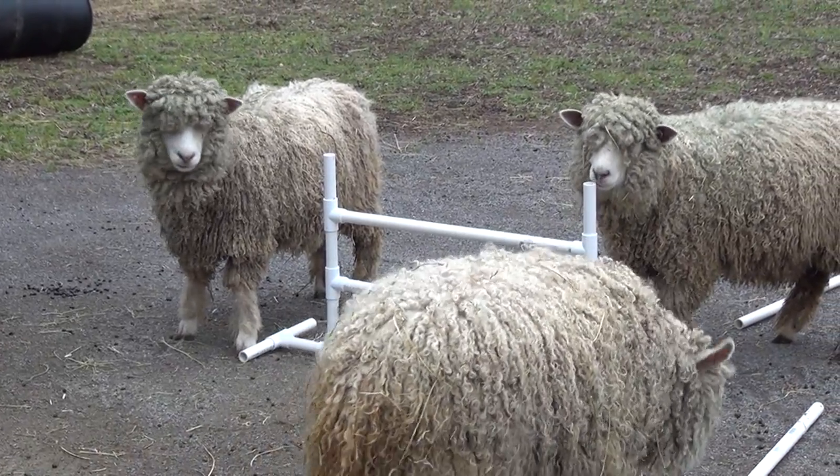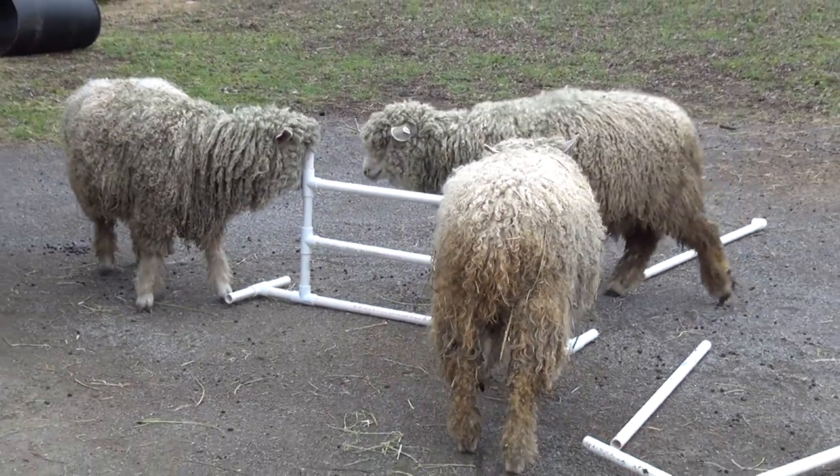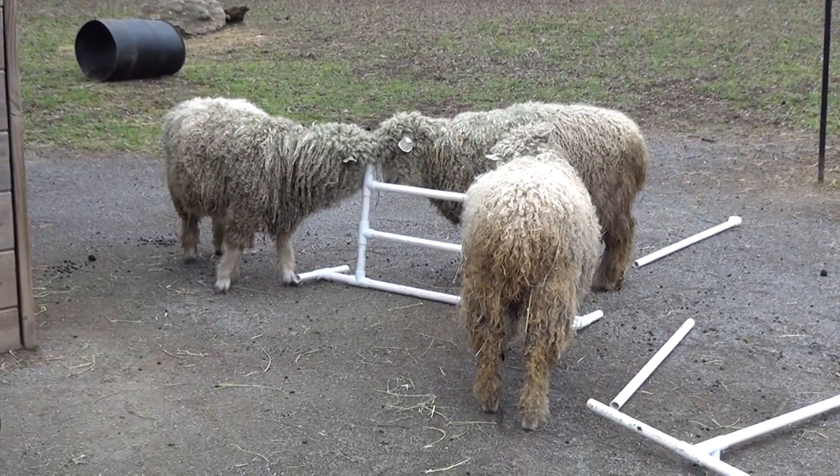We'll make a whole course, and since it's PVC pipe and not too heavy, we'll be able to switch it around and have it be a little bit different each time that we do it.